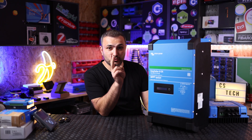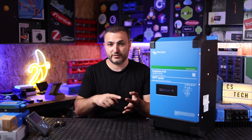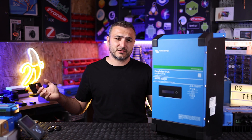This is Easy Solar Generation 2 from Victron Energy. Basically you have three devices already built in the same case. You just need to add solar modules, add battery, connect to the grid, connect to the Wi-Fi, and you will have a fully Victron setup. But about this we're going to talk in the next video, so let's get started.